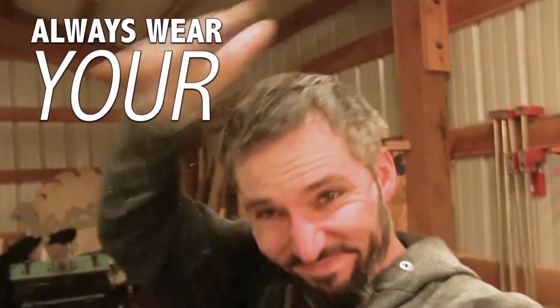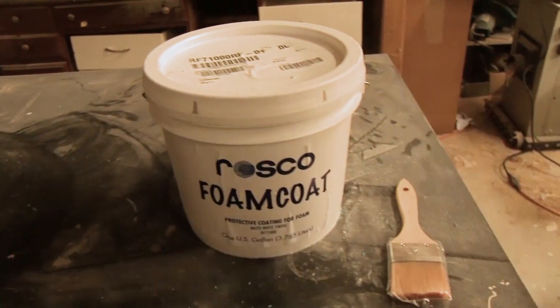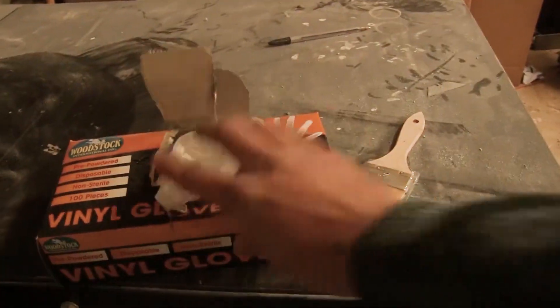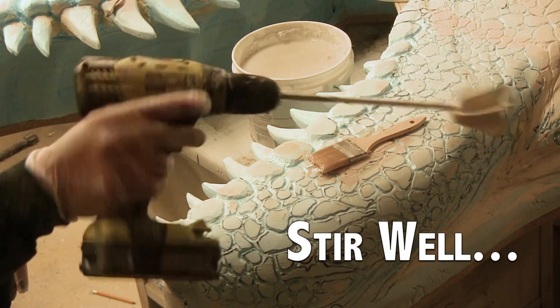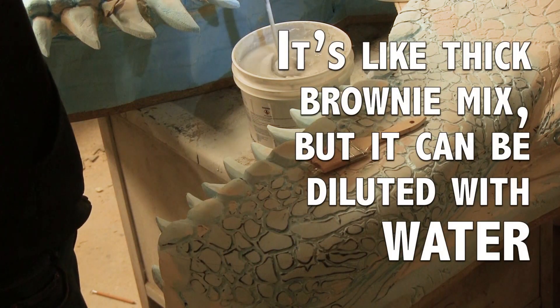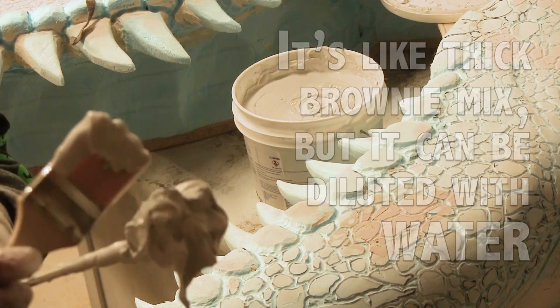All right, I guess this will be a moment of truth. I'm using something called Rosco foam coat — it's for props that are hard-coated for theater. I'm going to use a little brush and gloves and apply it to a couple of teeth first. Those teeth will tell me whether or not it's going to melt, explode, or actually work. Then I'll proceed to start foam coating the parts I deem complete.